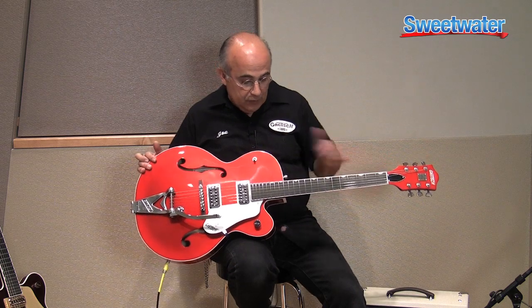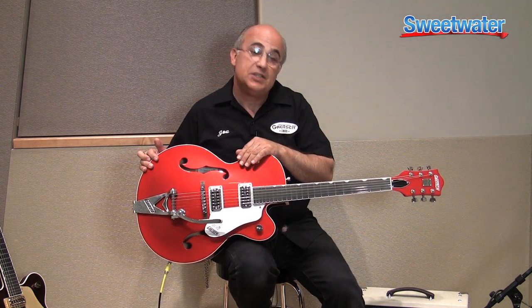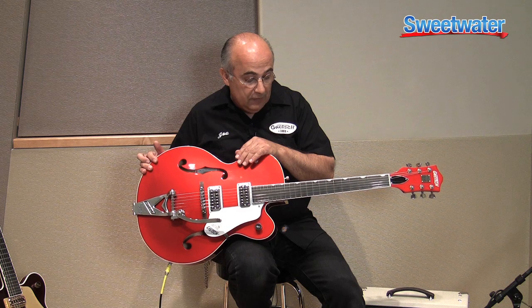It features a 24 and 24.6 inch scale. It's got a 12 inch radius.